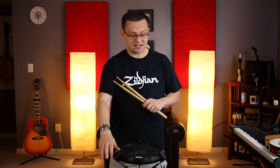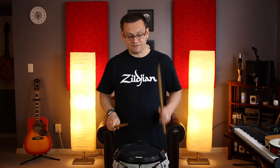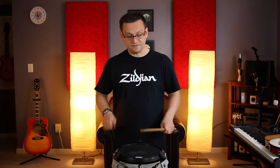Gotta love those flam taps in there. And that leaves us with the last two lines to do together. So let's go through and do those last two lines. And one, two, ready, go. One, two-is-a three. One, two, three, four. One-and-two-and-three-and-four. One, two, three, four. One, two-is-a three. One-is-a two, three-is-a four. One, two, three-is-a four. One-is-a two, three-is-a four. One-is-a two-is-a three, four.